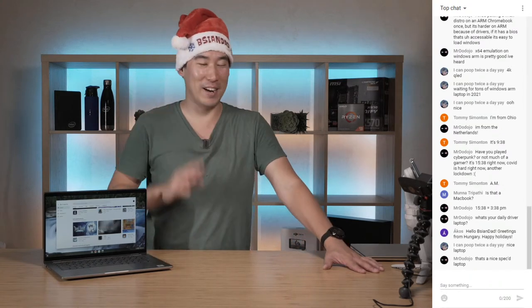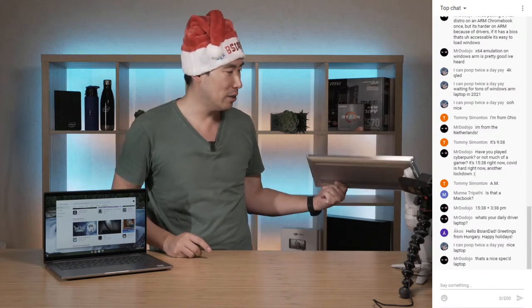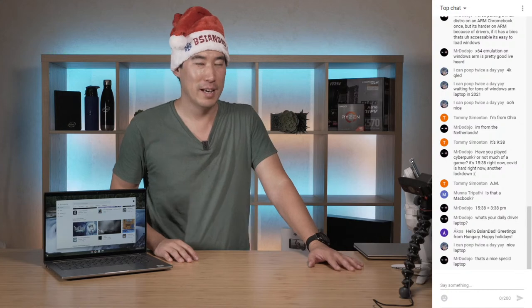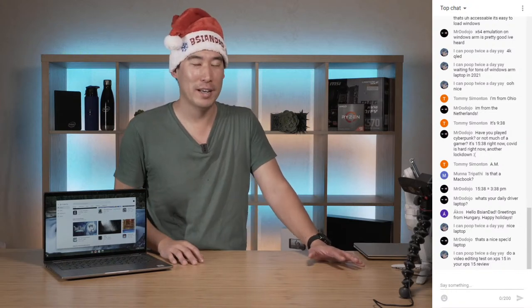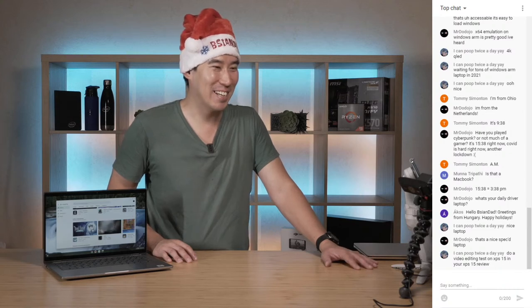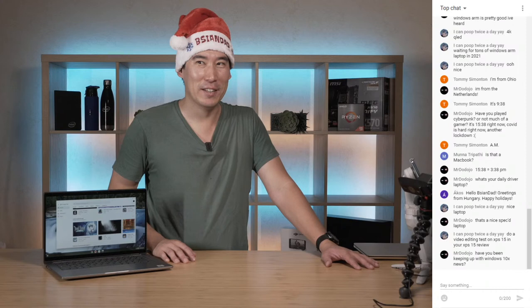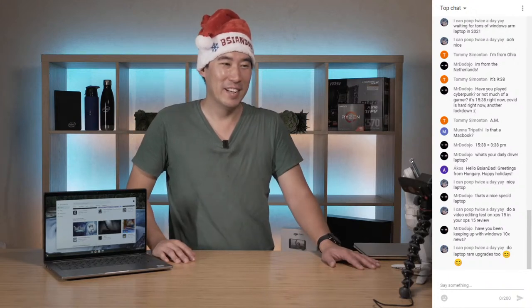Greetings from Hungary - happy holidays! The XPS 15 is an i7 version with 32 gigs of RAM, which is about how much I need for video editing. My desktop computer does most of the work and is running this stream. I'm trying to upgrade the graphics card but a lot of cards are out of stock at the moment. I'm waiting to see what NVIDIA will bring out - maybe a 3070 Ti - and might look at the 3070 for myself.